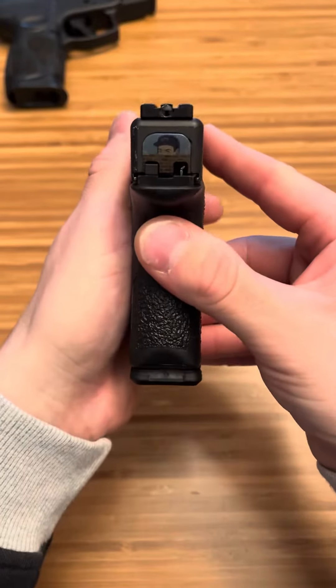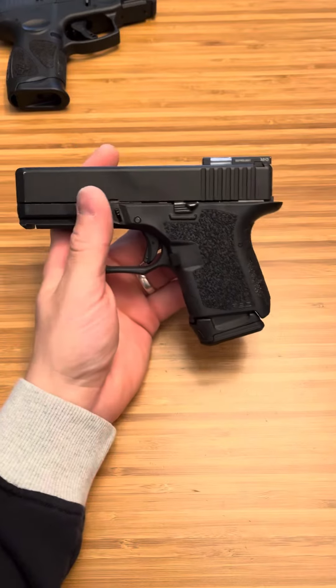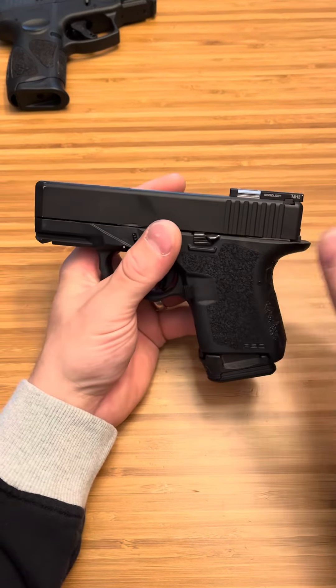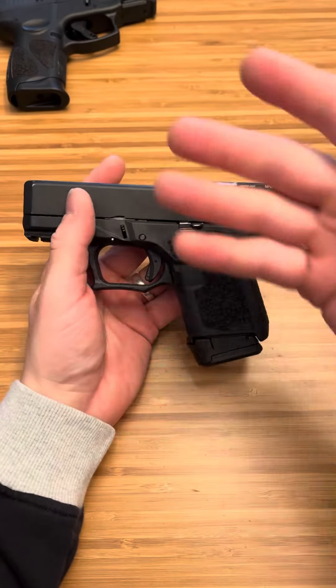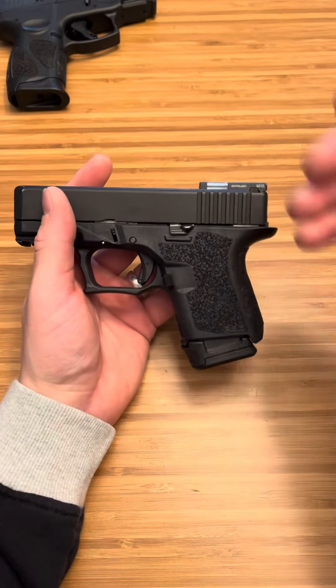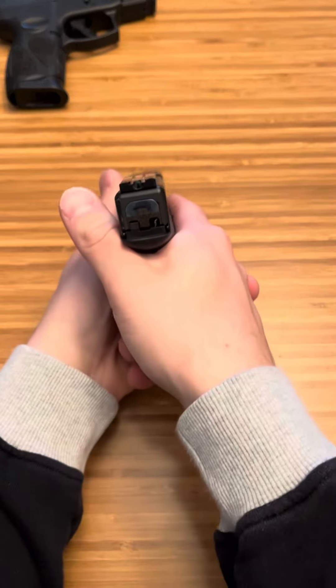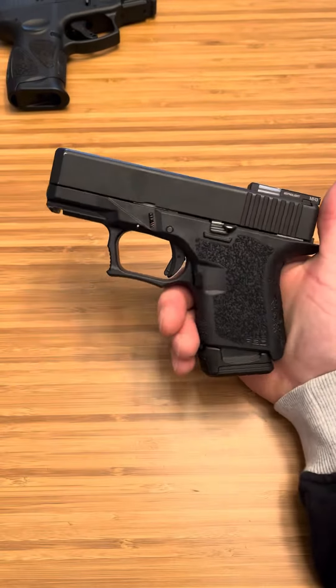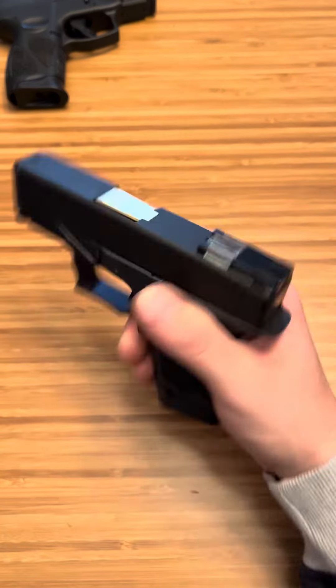You just wonder how this is even working — it's pretty cool. I really like it. I tell people all the time, these companies who come up with this stuff, keep going. All it does is make better competition, which creates better products, better prices. Don't get down on them. These are awesome sights, they're cool to play with at the range, they're fun, they're a good design. Those are the Meprolite Bullseye FT sights for Glocks.